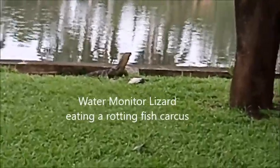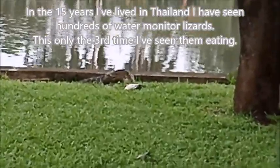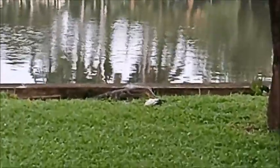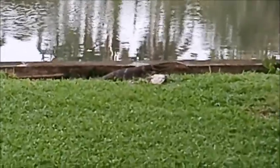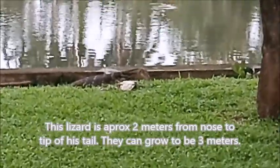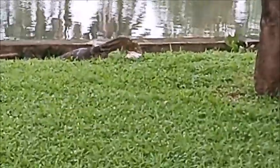It is extremely rare to find one of these water monitor lizards actually feeding. Here is a dead fish that is pulled up on the shore, in the process of stripping it. The monitor lizards are about 2 meters. That fish probably would have been in the 5-7 kg range.